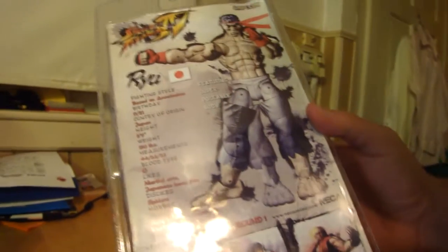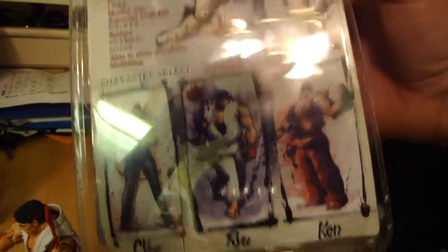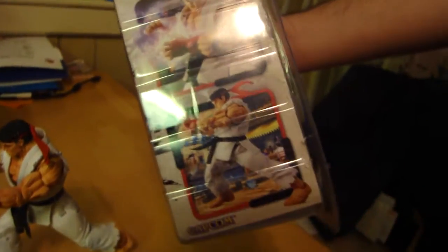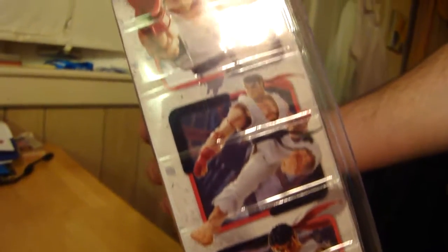Pretty much made by Capcom, PlayerSelect, and NECA. The first series to come out had Crimson Viper, Ryu, and Kan Masters. It gives you a little stat sheet on the back showing all of his information.